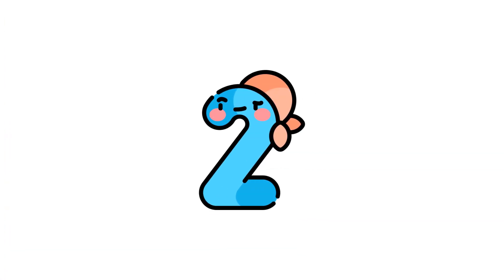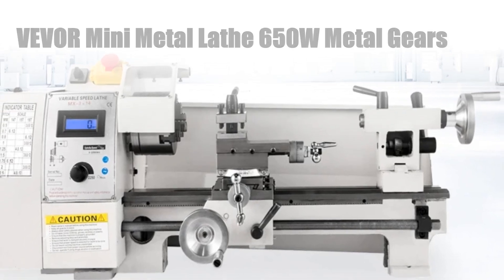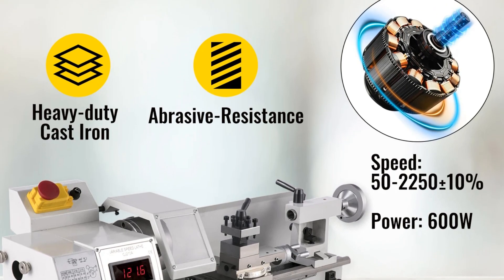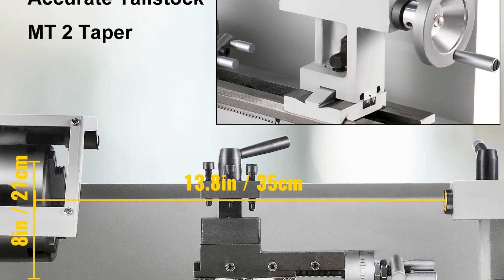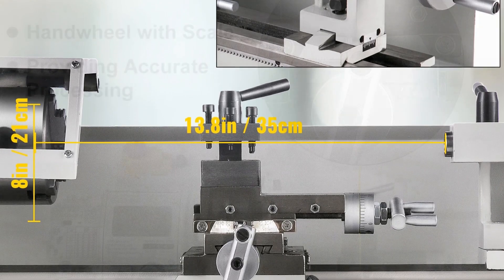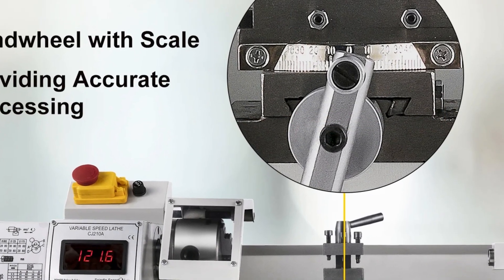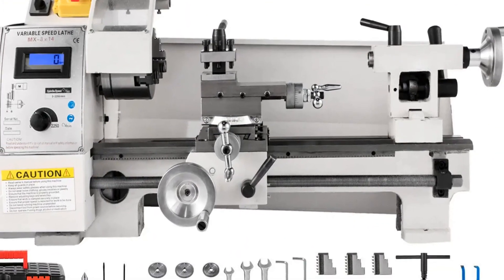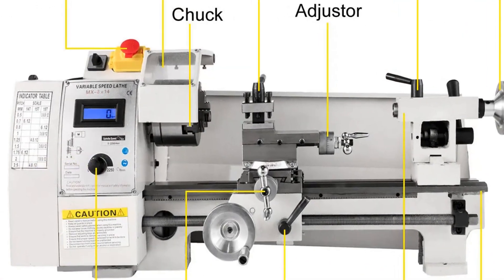Number 2: Weber Mini Metal Lathe 650W Metal Gears. The Weber Mini Metal Lathe is a powerhouse for DIY metalworking enthusiasts. With a robust 650W motor and precision metal gears, it offers optimal control for intricate projects. Its digital control system enhances precision and ease of use, while the benchtop design ensures space efficiency. Perfect for milling and crafting various metal pieces, this machine is a must-have for hobbyists and professionals alike, promising reliability and quality output.